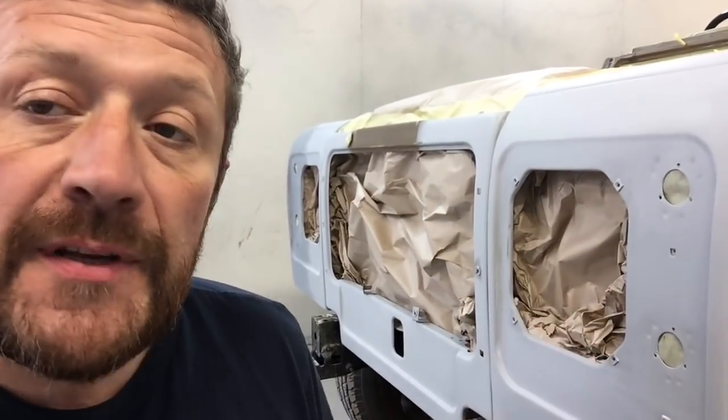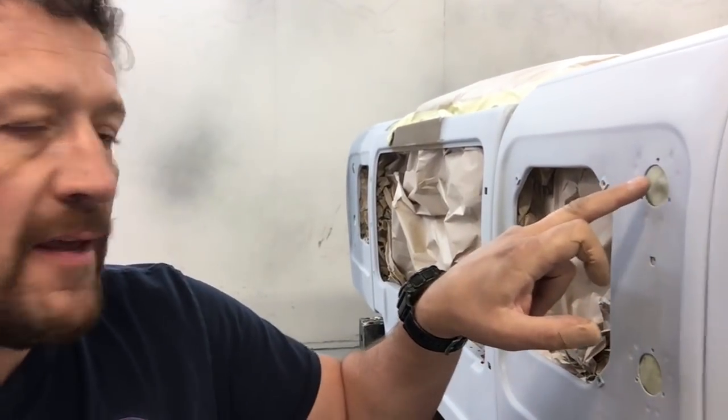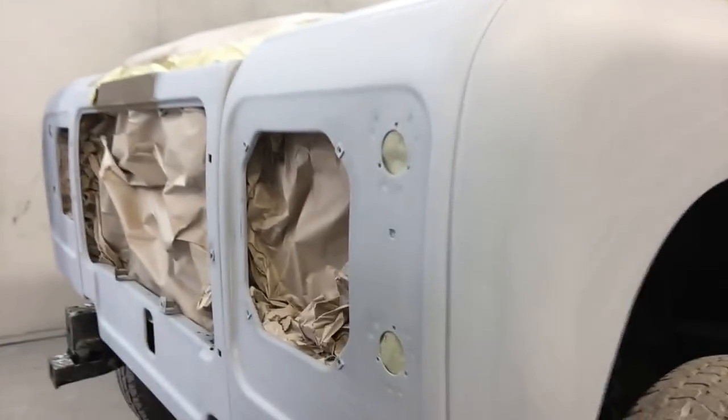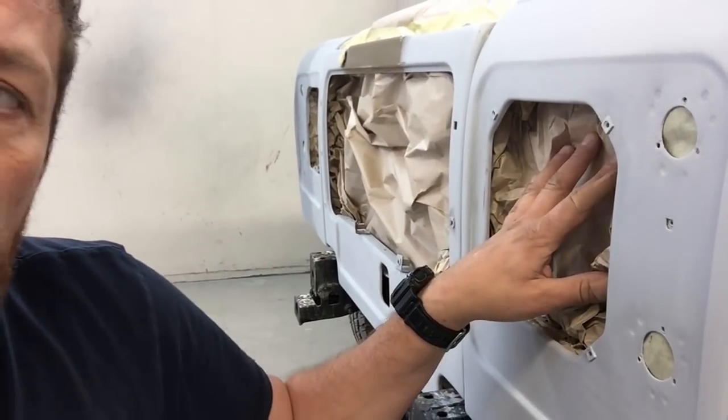Whenever you've got the opportunity, back masking is quite a nice little trick. For instance here, when we've taken the lights out — the indicator and the side lights — we've used two inch masking tape and put it on from the back. So you can see it's actually masked from the inside. Then we've used masking paper, scrunched up and pushed into the voids where the lamps would go.